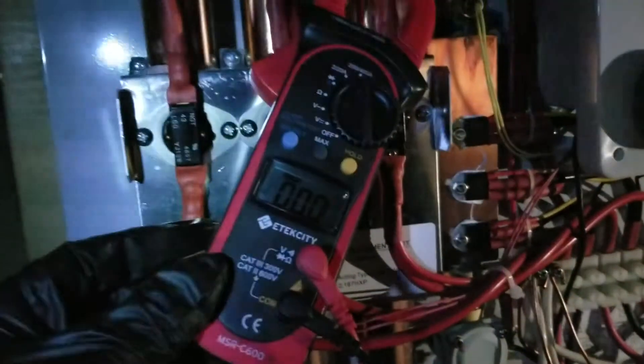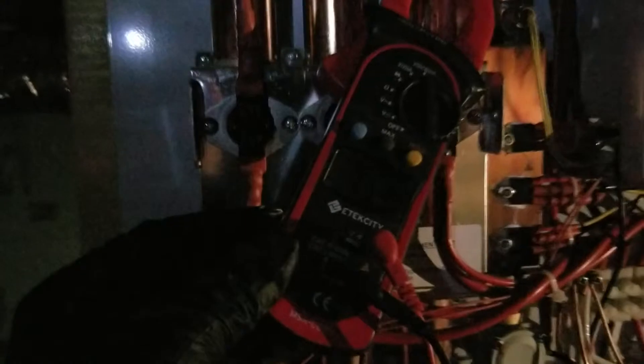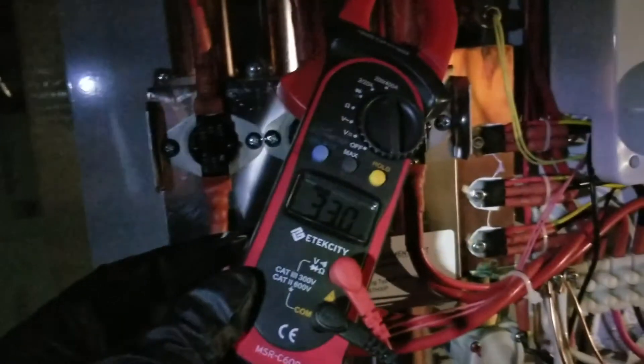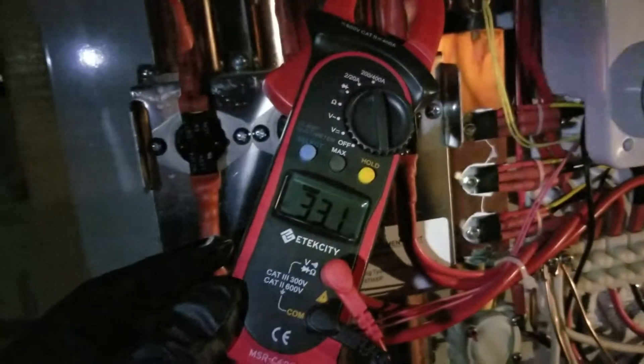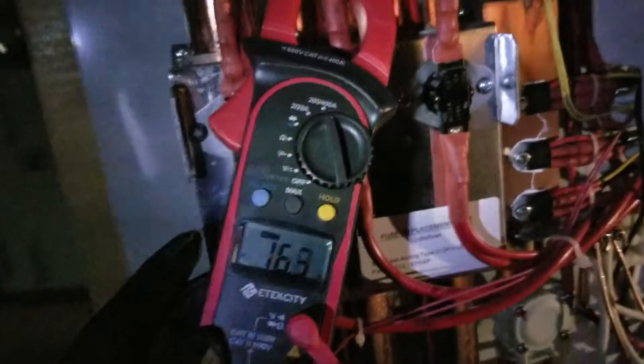Turn the faucet on hot — just one — and this is going to be your first element. See how you're getting a reading of about 30 to 33 amps. Then put it on the second one and you're getting a lower amp draw.